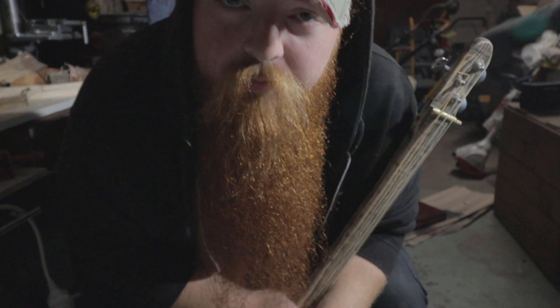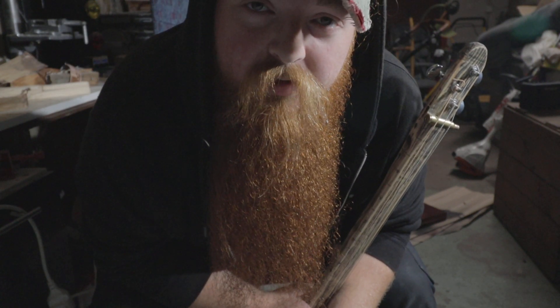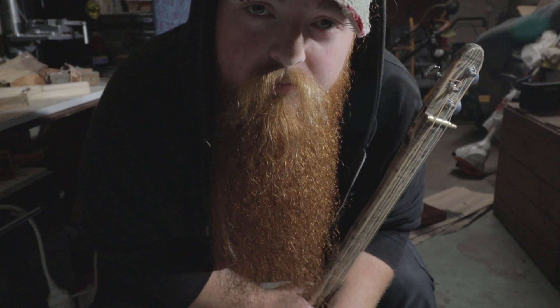Alright. I'm gonna practice some more on this one. I haven't played it very much so I'm not so good at it. Thanks for watching.